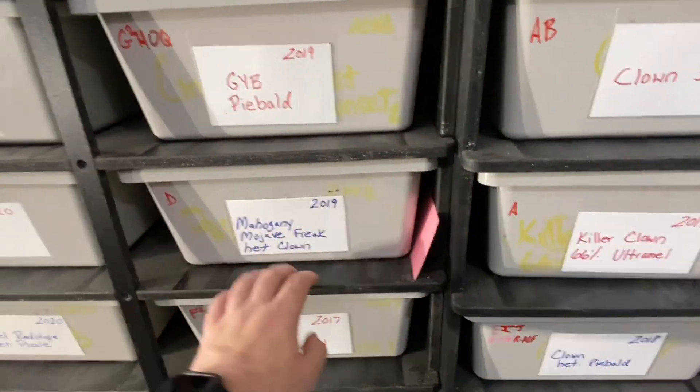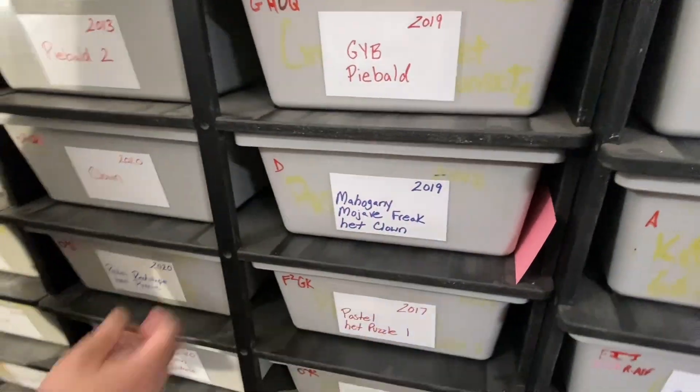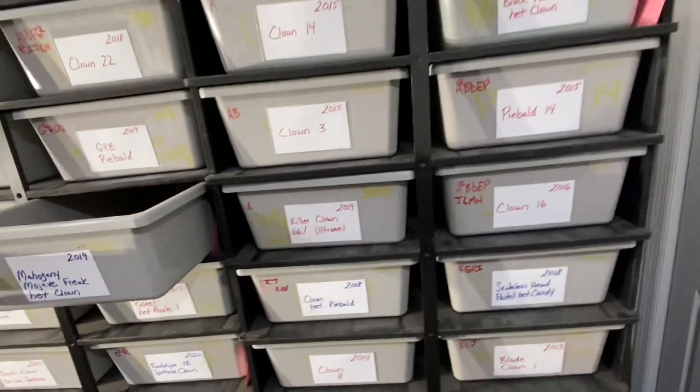He has a mahogany mojave that came out completely different from any other mojave mahogany he's ever seen — really unique and impressive. There's so much to see in this room, you could spend hours here.